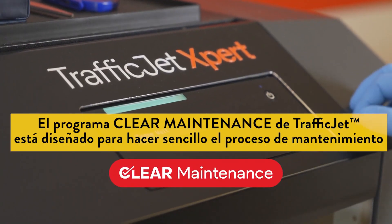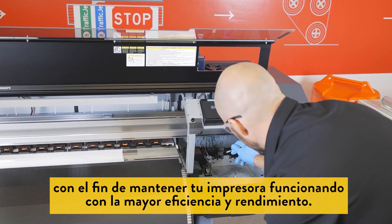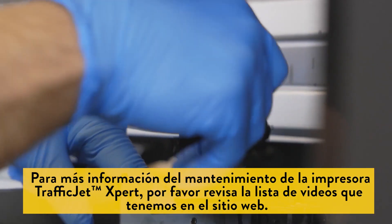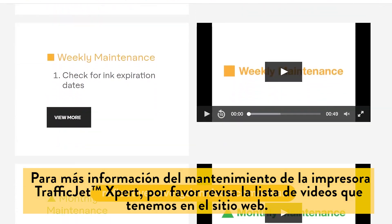The TrafficJet Clear maintenance program was designed to make the maintenance process simple in order to keep your printer running at its highest efficiency and best performance. For information on TrafficJet Expert printer maintenance, please reference the full library of maintenance videos on our website.